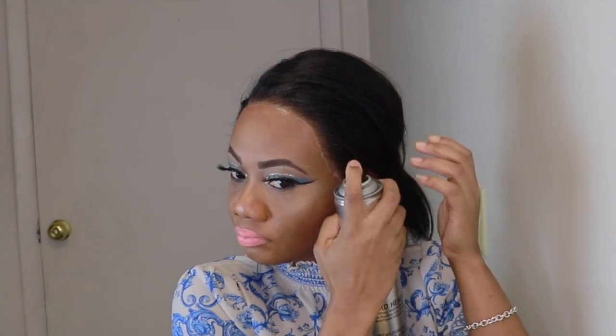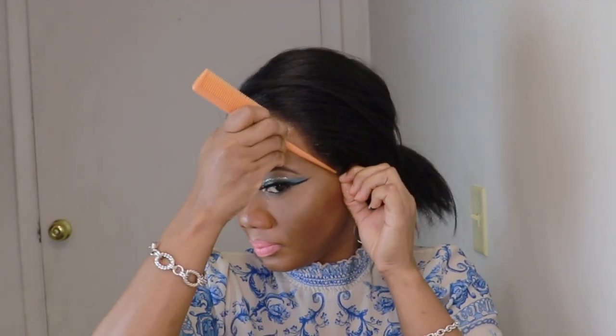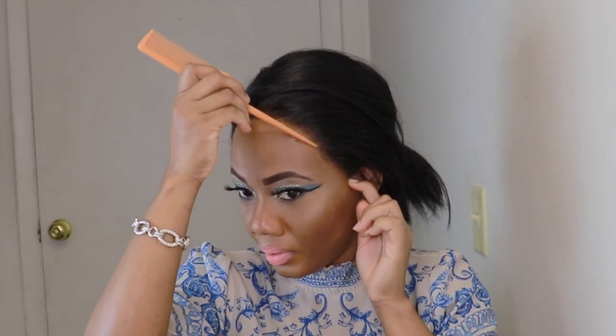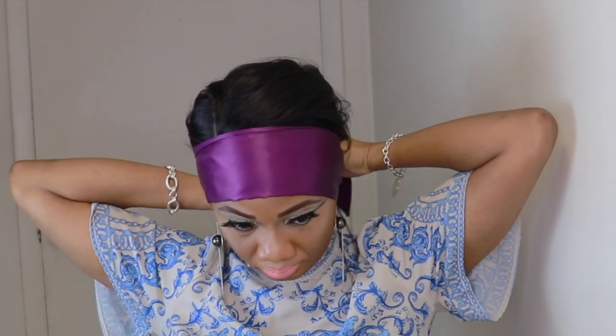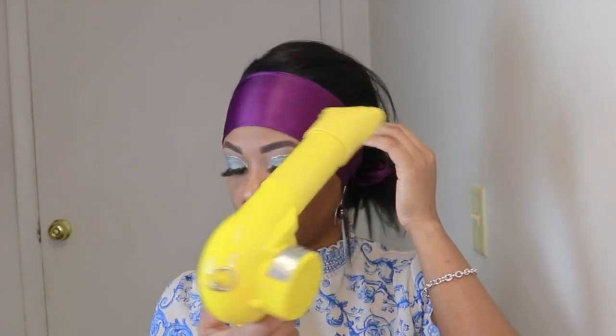I am going back in with the bed edge spray. At times when you remove the lace, you may find part of the lace that is lifting. All you gotta do is go back in with your spray or your glue, and then you tie the hair and add some heat, and you're good to go. Can you all see that my lace is melted for days? Guys, this bed edge spray is the bomb.